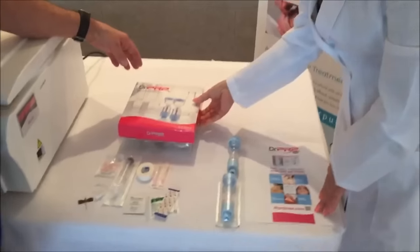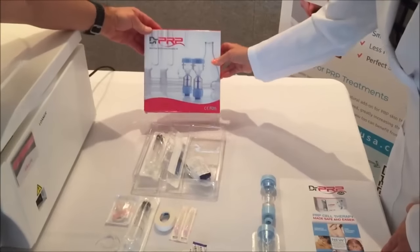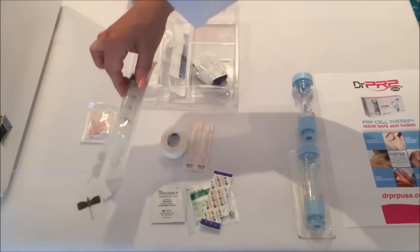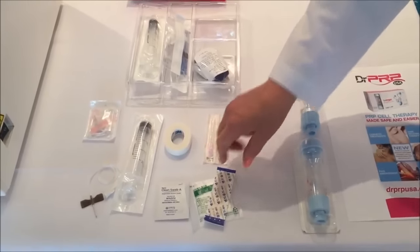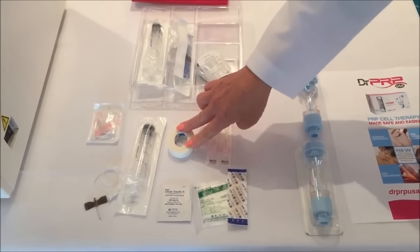First, you're going to need to use an accessory kit to draw blood. In the accessory kit, you will have all the components that are necessary to do the phlebotomy and to process the blood. There is an 18-gauge phlebotomy butterfly, a 20cc syringe, blunt needles for the blood transfer, a bandage, alcohol swab, gauze, and some tape.